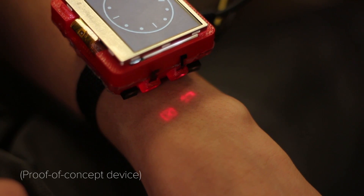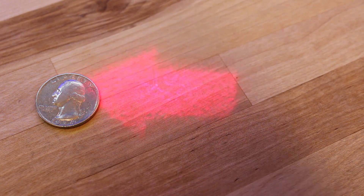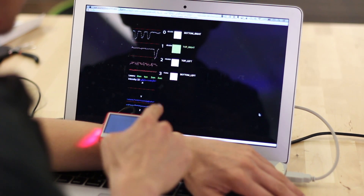We propose using very small projectors that render fixed image icons into the skin, significantly expanding the interactive region without increasing device footprint. Further, these icons can be made touch sensitive, allowing for interactive applications.